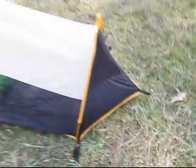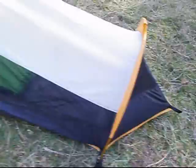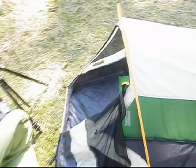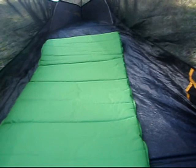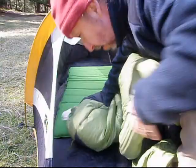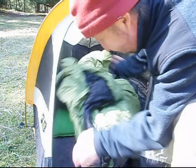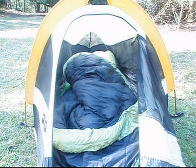Now let's take a look inside. So here we are — the Micro Swift. Single peg at the back, or the foot end, rather. It's about six feet long and around three feet wide at its widest. There's the side pockets. And I've got my three-quarter length sleeping mat inside. Let's throw in a sleeping bag and see what it looks like kitted out. As you can see, loads of room, and a lot of headroom, a lot of footroom. You can hunker down in this thing for quite a while, quite comfortably.